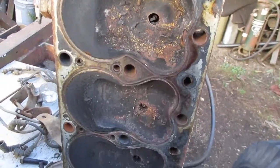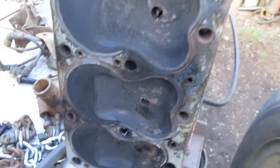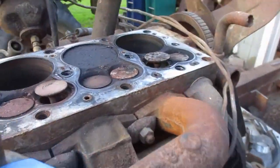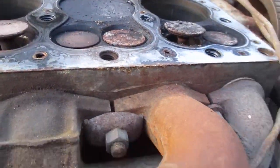There's the underside of the head - it could stand with a cleanup, decarbonization. I'm going to turn it - it didn't have much compression when I turned it.